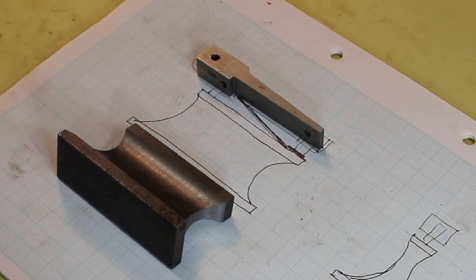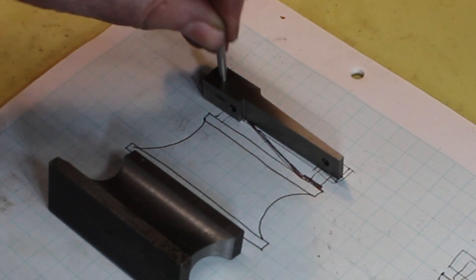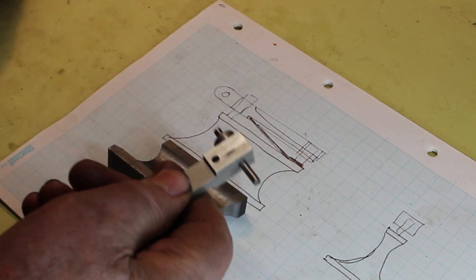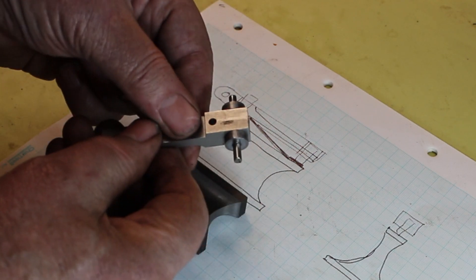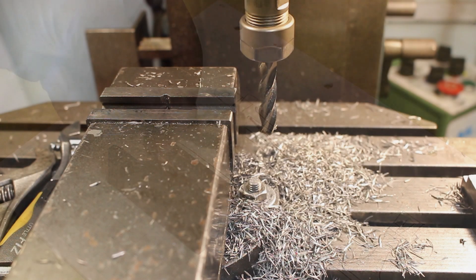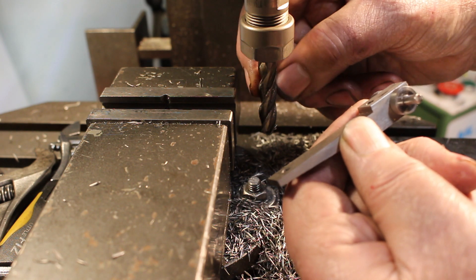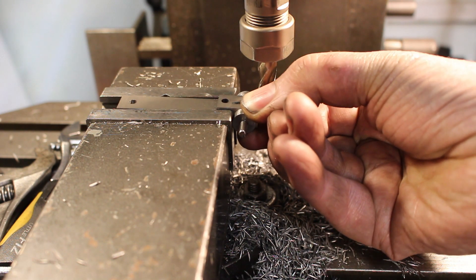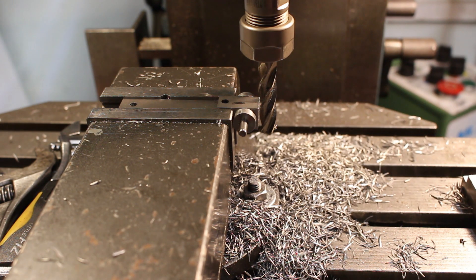I've also machined a recess on the underside there. It just remains to radius the end. I've made up a pin and a couple of 12mm discs which I'll use as a guide. We'll start with the milling machine. These discs are 12mm and I've got the cutter set just slightly over 12mm from the edge of the vise. If I put those in up against the edge of the vise like that, I can take a cut along there.